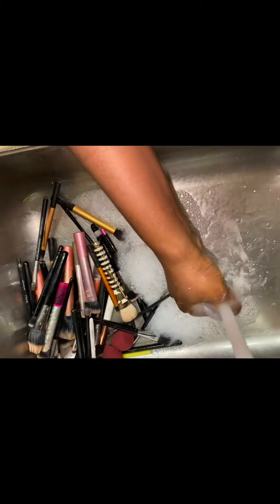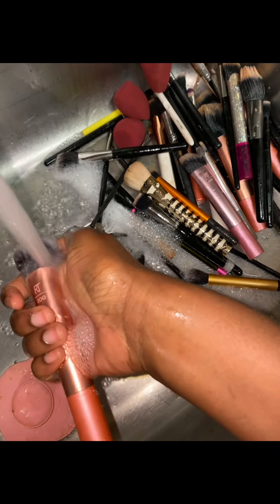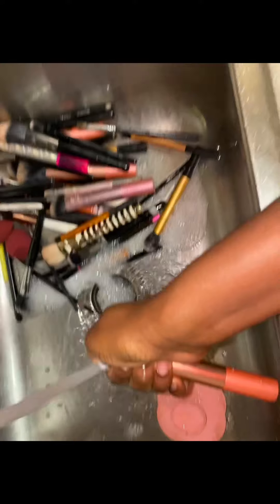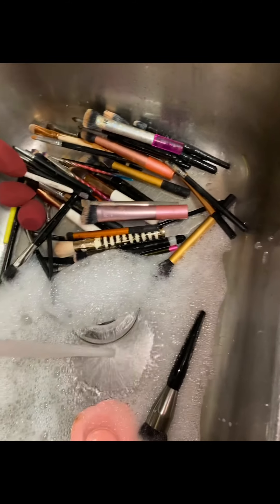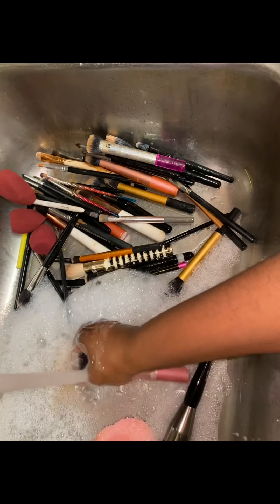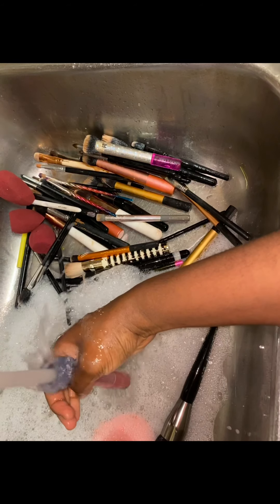This method works perfectly for me and I've been using it for several years. Initially I used to use regular makeup cleaning soap, but it didn't really clean my brushes that well. So I had to figure out a better way, and then I discovered this method — it's inexpensive and it works perfectly.